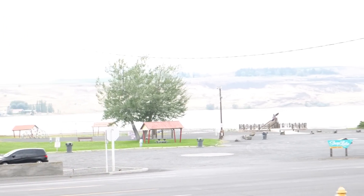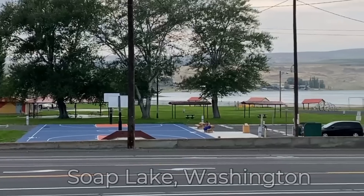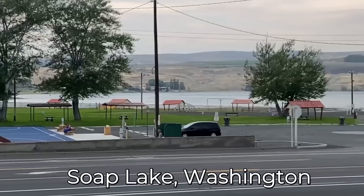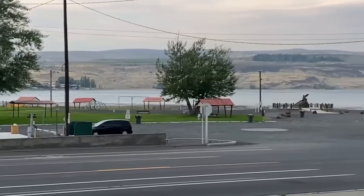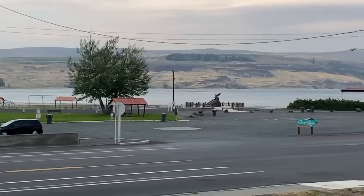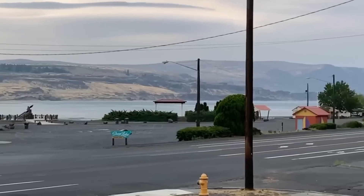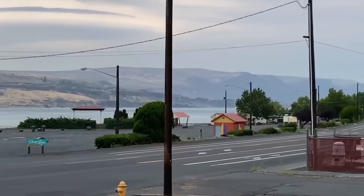We're going to start out here on the deck because the best thing about being in Soap Lake is, of course, the lake. Those of you that have been out here before know that we have a healing lake — it's a mineral-rich, meromitic lake with no fish in it. It's known to treat psoriasis, eczema, and it has cured Berger's disease.